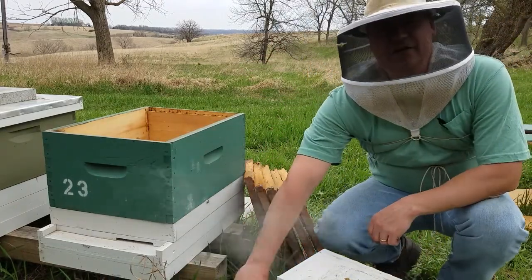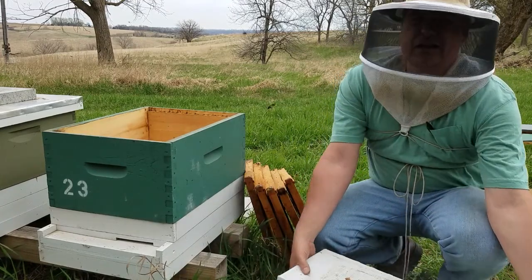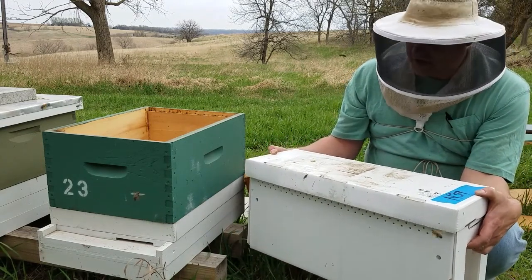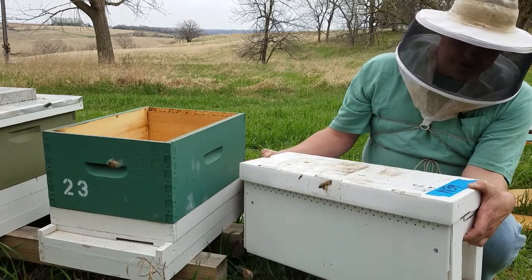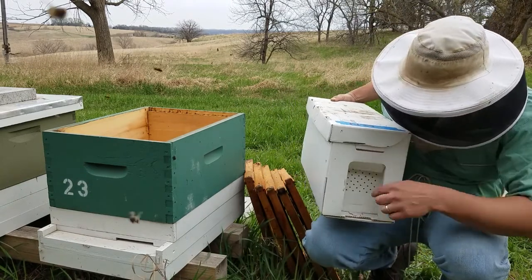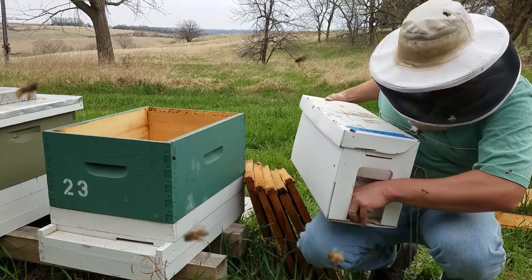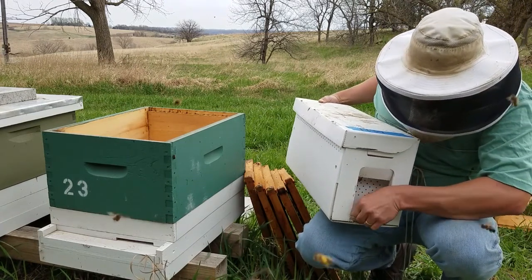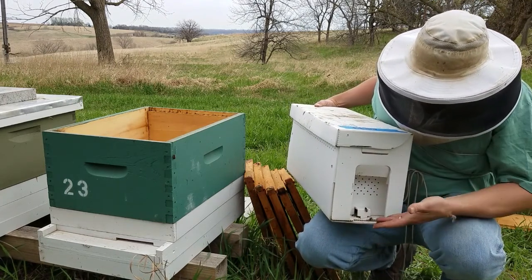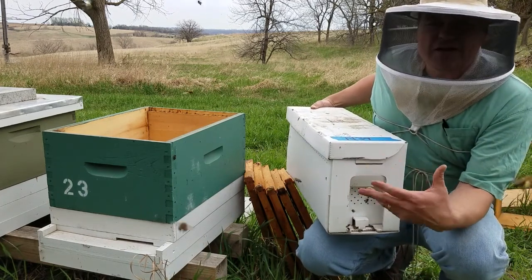I overwinter my nucleus colonies here in Northwest Iowa, so the queen in this colony — in this what they call a jester box — was raised last year and she survived a winter and she's got a great pattern this spring. I put these in jester boxes before I move them. I have a little entrance here that you can open and close — you just pull this little tab up and it makes this square like this, so the bees are going to start coming out. You want to keep that closed until you get the colony to where you want it to be.